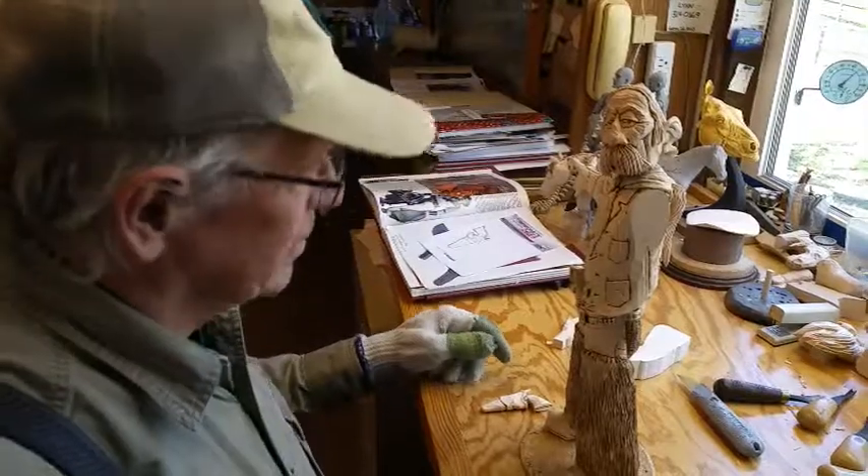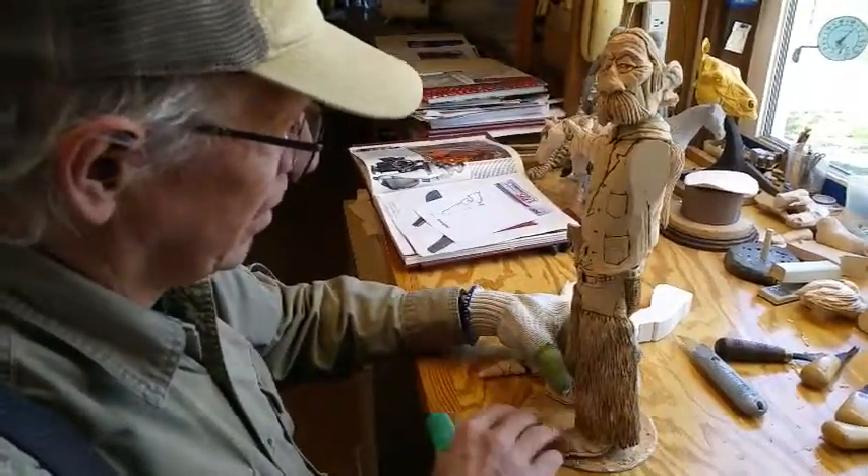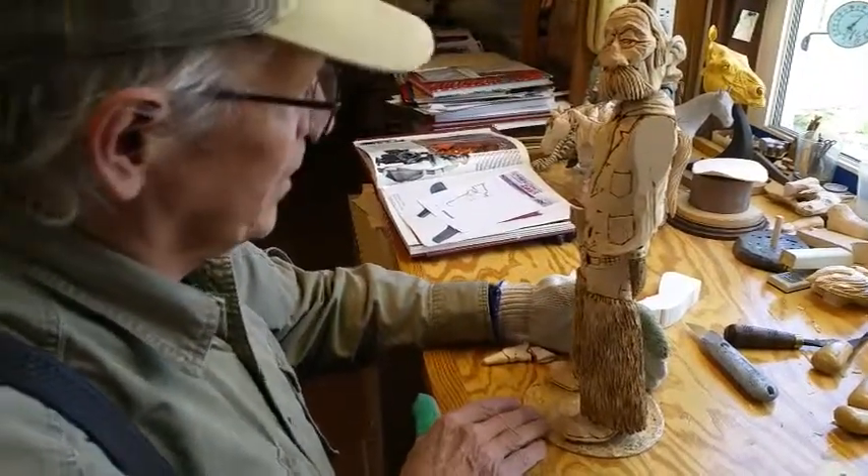Okay, getting back to this thing. I don't have much time because I've been fighting AT&T with my internet all day, and I'm a little frustrated, but anyway.